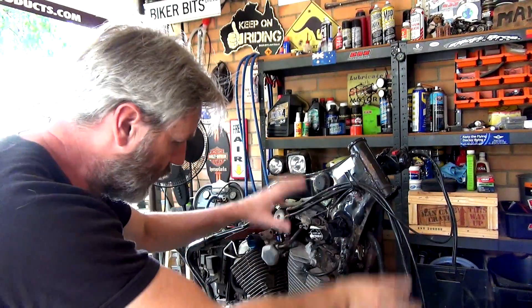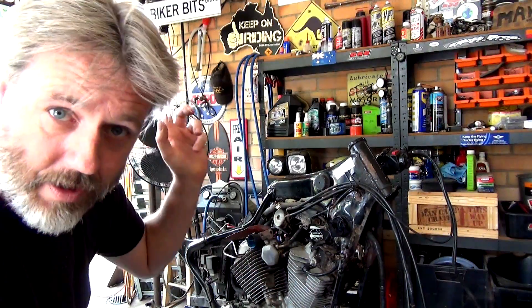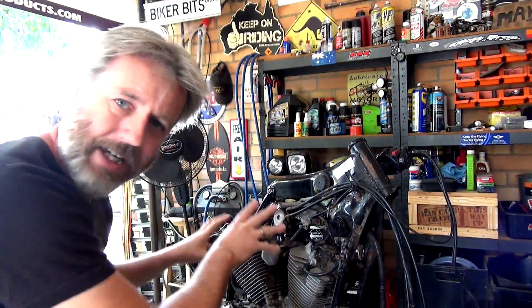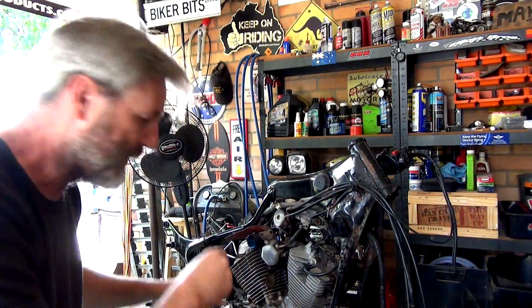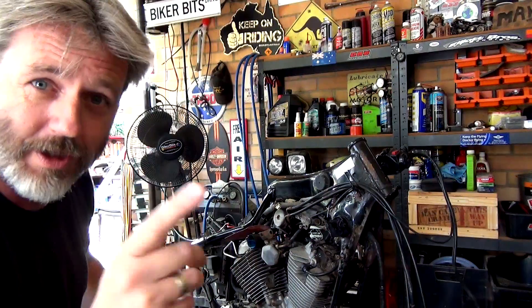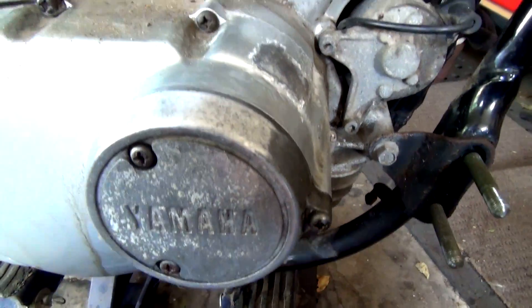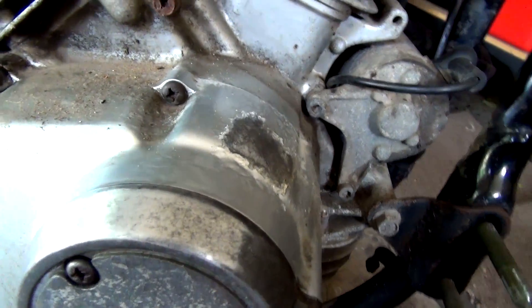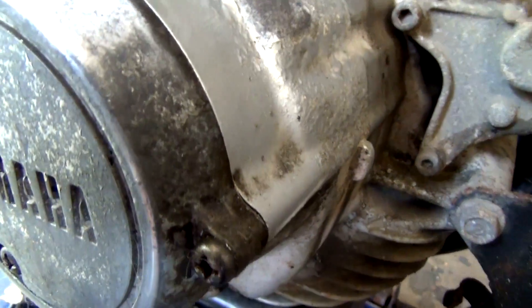Rightio guys, so I've taken off a few more pieces, which I'll show you in a minute, off this bike, just for me to get more access to the engine. I'm doing some scrubbing down here, and I thought I'd better show you before I show you the finished product. So, what we're talking about is, you can see I've just started to use sandpaper — hopefully you can see that.